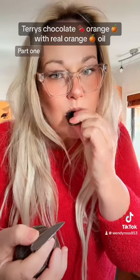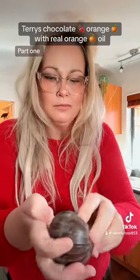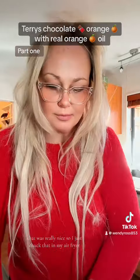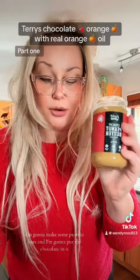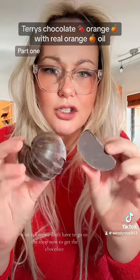Let's have a little taste. Mmm, that's lovely. That is really nice. So I'll just chuck that in my air fryer. I'm going to make some protein bars and I'm going to put the chocolate in it. That is lovely. I don't have to go to the shop now to get the chocolate.